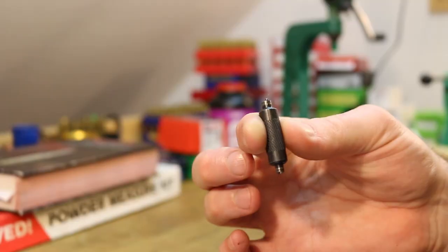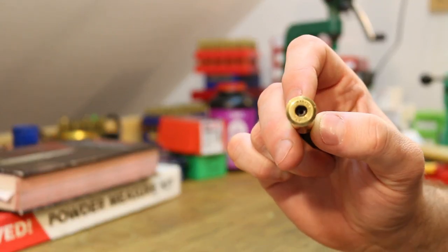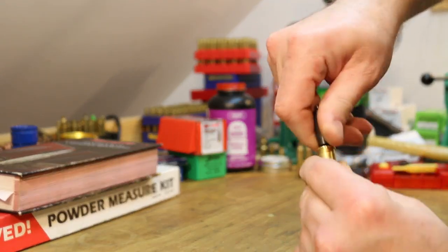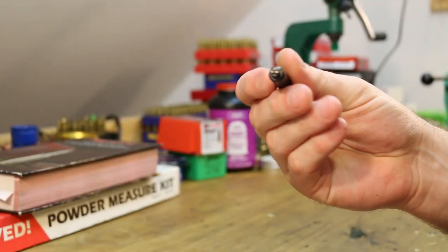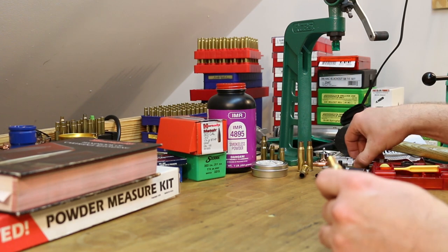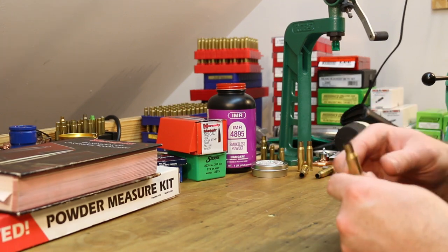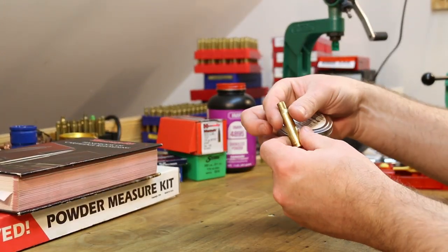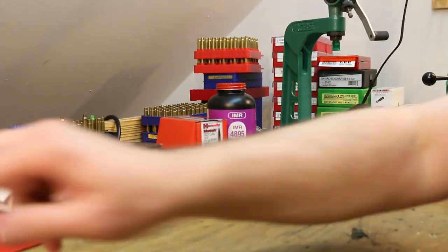Another little tool that's very cheap is a little primer pocket scraper. These primer pockets have got two firings on them now — just put it down in there, give it a couple scrapes back and forth, dump out the gunk, and you've got a much cleaner primer pocket. So these are just a couple of bucks — not a bad idea to have. I did not use any lubrication when I was resizing these, and I didn't see anywhere in the instructions that you would need to. But you might consider some case lube like Redding Imperial Sizing Die Wax — you could put a little bit on the case if you're having problems getting it stuck. Honestly, I don't think it's all that necessary. You can always go to the kitchen and get a little Crisco or something.